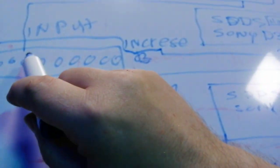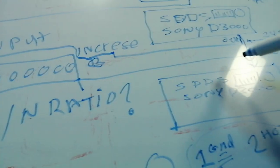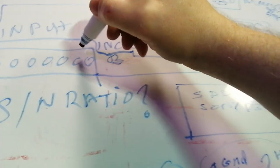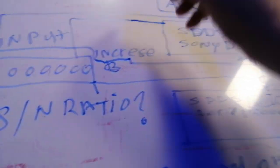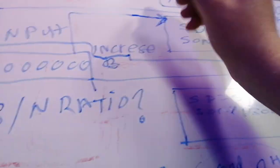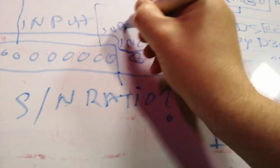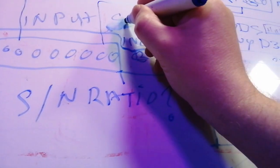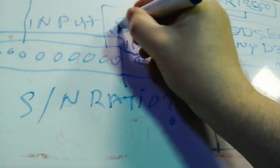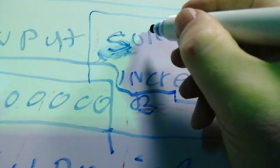That output would then have to go back up and come back through onto the input. The signal routing is a bit difficult to show — I'm drawing a surround configuration diagram here.